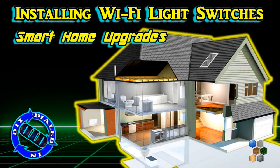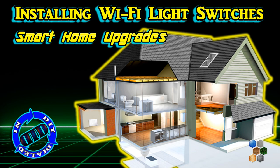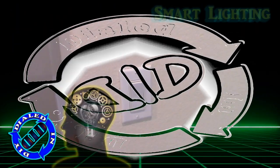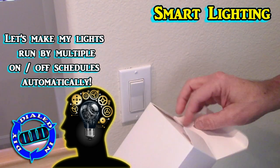Welcome back! Today on Dialed In DIY, I'm gonna show you just how easy it is to make your home a little bit smarter. What seemed like a fantasy just one generation ago is now actually really easy to do.